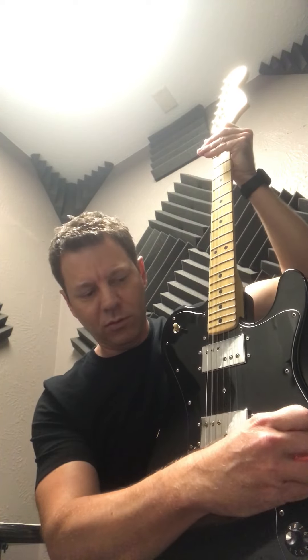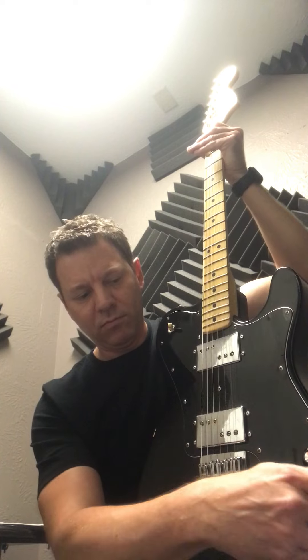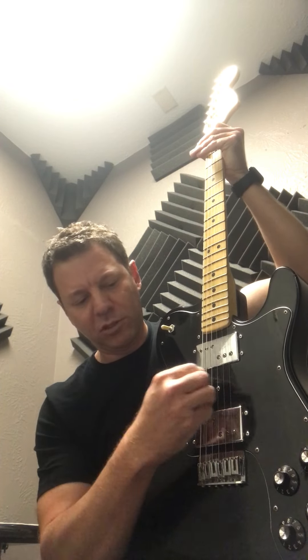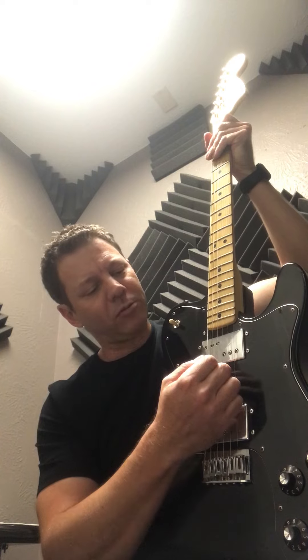Let's just go through some of the controls here. Volume. Let's go to the neck pickup. Volume. Tone. Of course, the middle pickup, the middle selector spot. Both pickups.